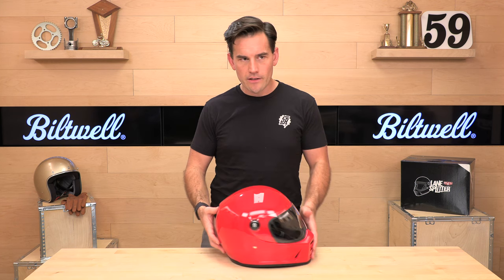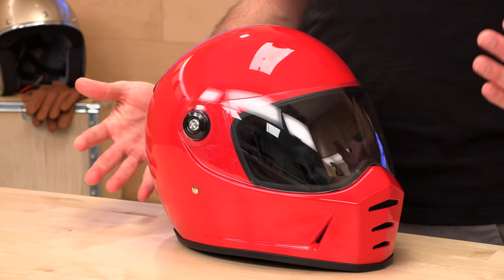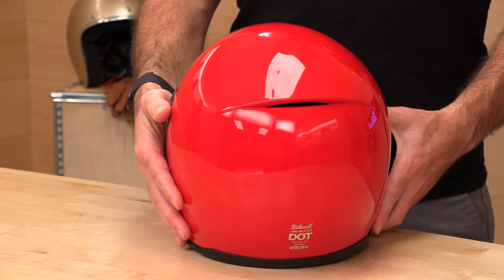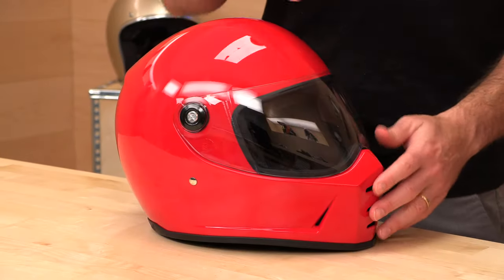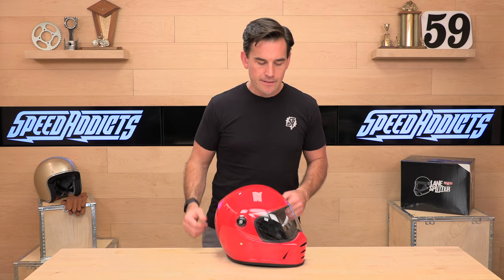Great ventilation for a vintage helmet. You've got that chin bar vent, which looks cool, but these are always on — so if you're riding in cold weather, you'll need to tape it off or just not use this helmet. Always-on front ventilation plus always-on rear exhaust ventilation means great vacuum exhaust: it pulls hot air out and gets cool air in. This helmet flows a lot better than most vintage helmets I've tested.